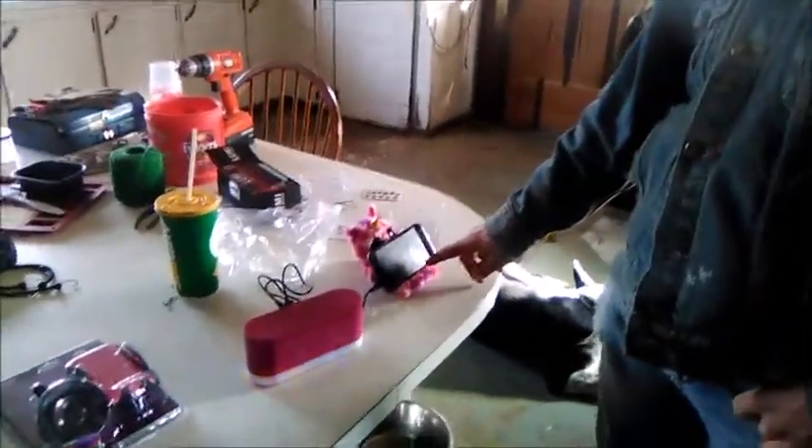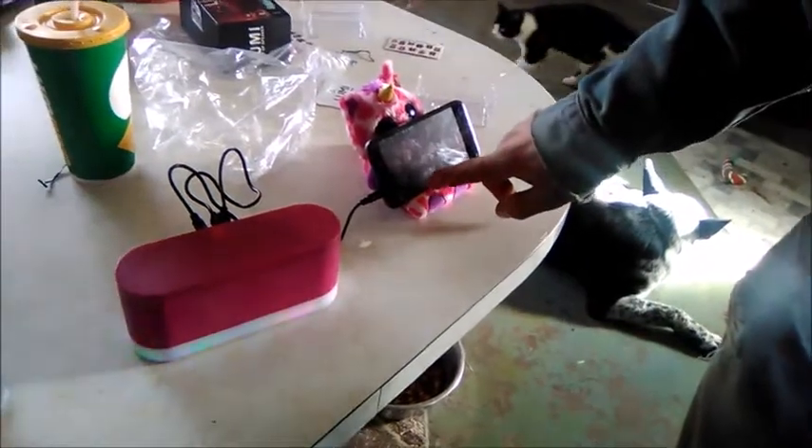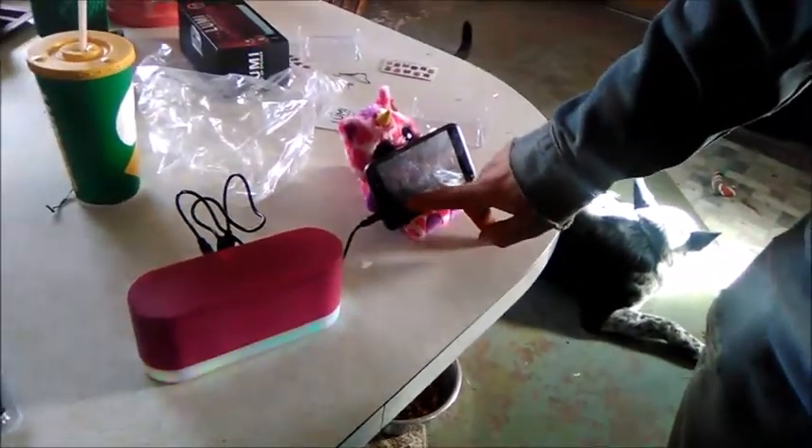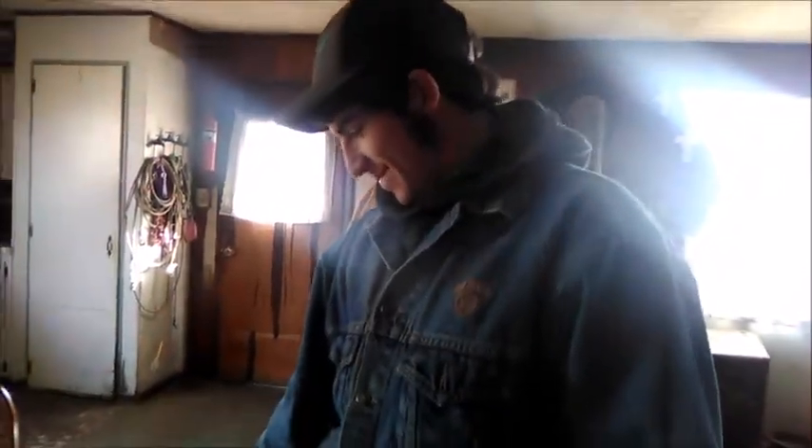You plug it into the computer to charge it up. So what do you think about your little stereo? It's nice — it turns your phone into a stereo. At night are you gonna fall asleep watching this? Yeah. Silly, but it's cool — you like it, yeah!